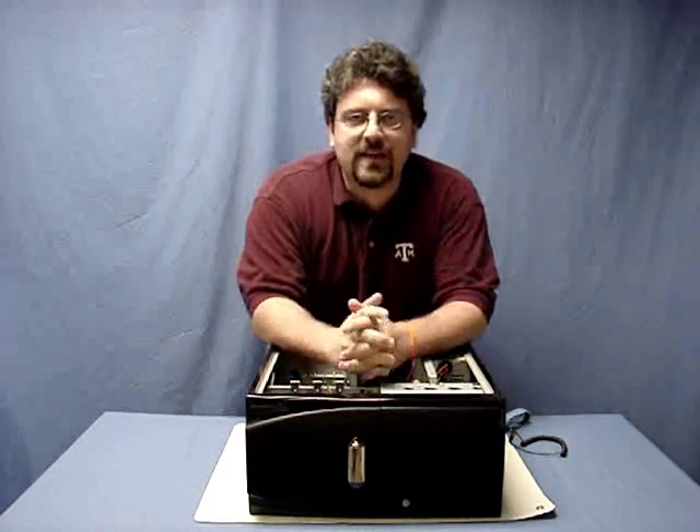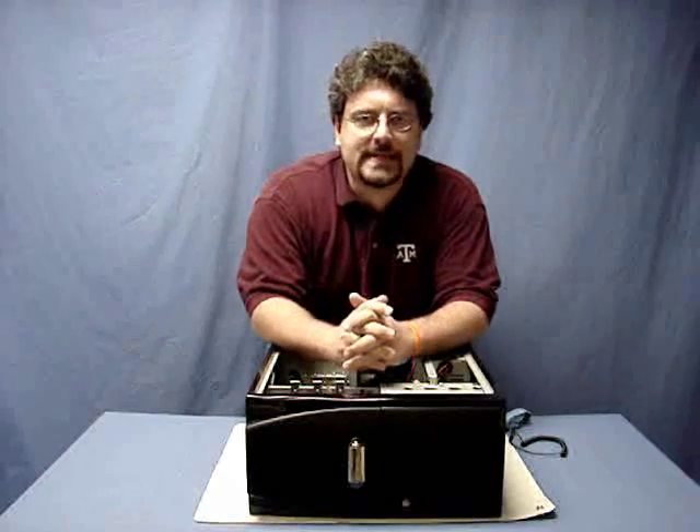Hi, this is Mr. Ford from Mr. Ford's class, and I want to talk really briefly about ESD protection.